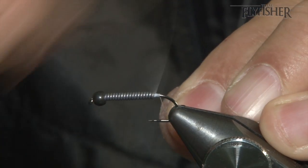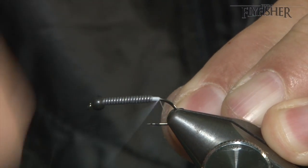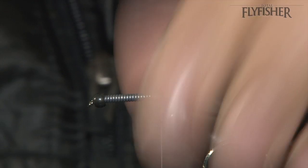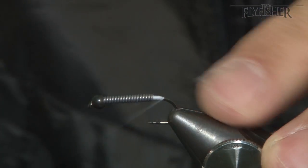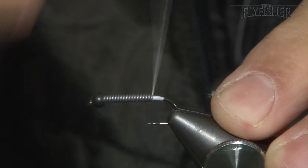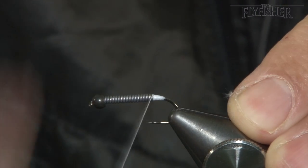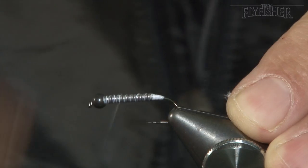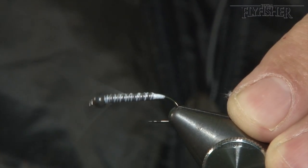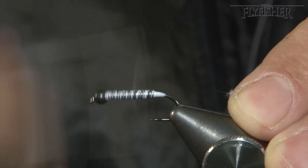To stop the wire moving too much, butt up to it with your floss. I'm tying here with floss because I'm going to use that in the actual tying, which you'll see. Create that taper about here, then come over the lead with open wraps backwards and forwards, just covering it up — that way it won't move when it's being fished.